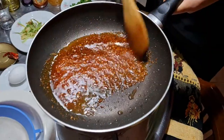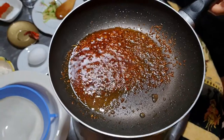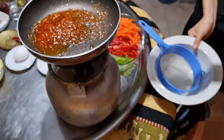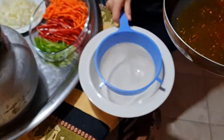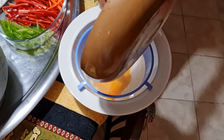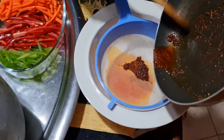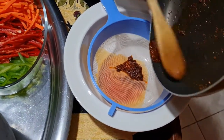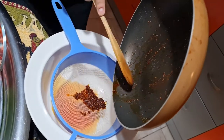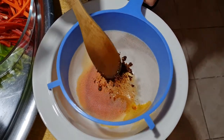It already smells spicy! I'm taking a bowl and using a strainer — I pour the oil through the strainer, making sure all of it goes in. We are not going to use the red hot chili pepper itself; we're going to use just the infused oil.